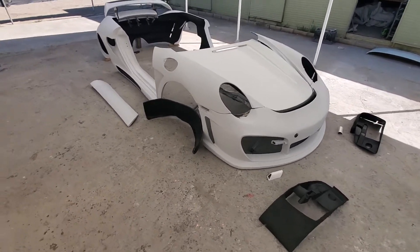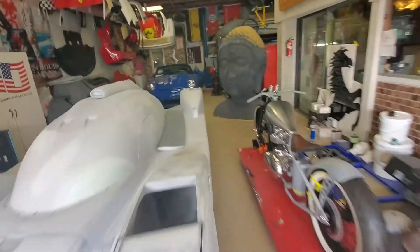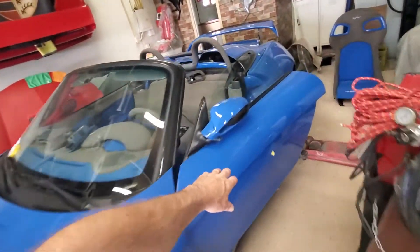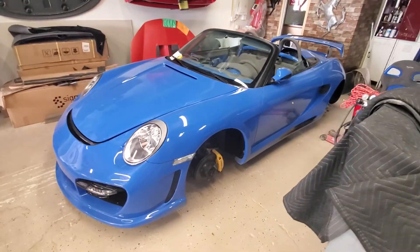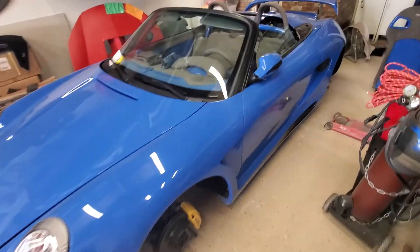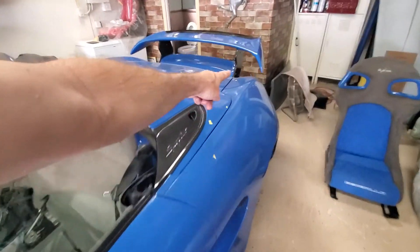Here is the set of parts that will turn your car, your Boxster, into this right here. This is a 2001 Boxster. We've got the tires off of it right now, but you can see all the sets of parts: the door piece, the rocker panels, the whole entire quarter panel.